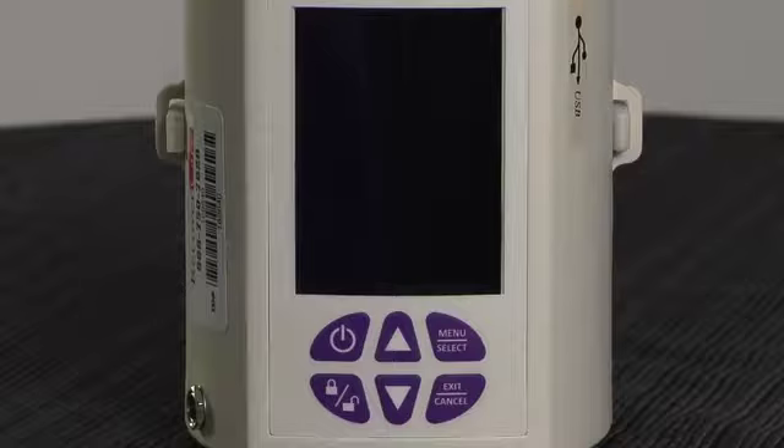The Accelerate Pump offers Variable Pressure Therapy (VPT), which provides a smooth transition between two different negative pressure environments throughout the therapy, cycling over two to three minute intervals.